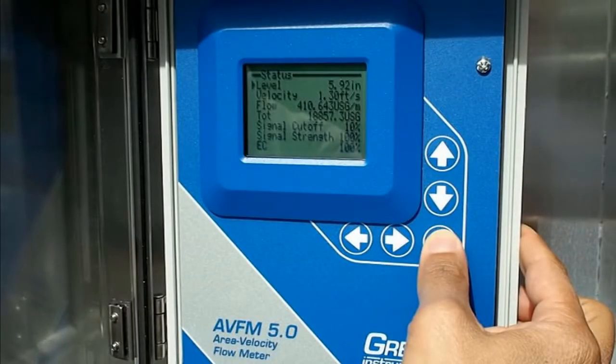The flow meter's convenient status display shows the current water level and velocity, the current flow rate, totalizer, velocity signal strength, and level echo confidence.